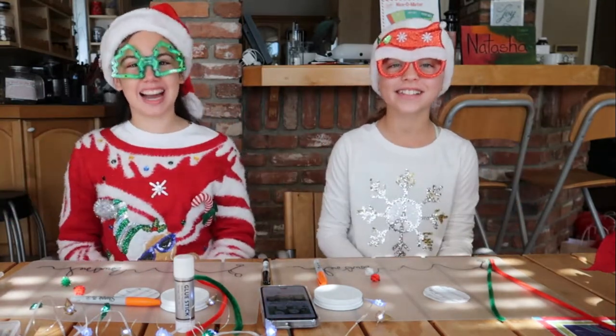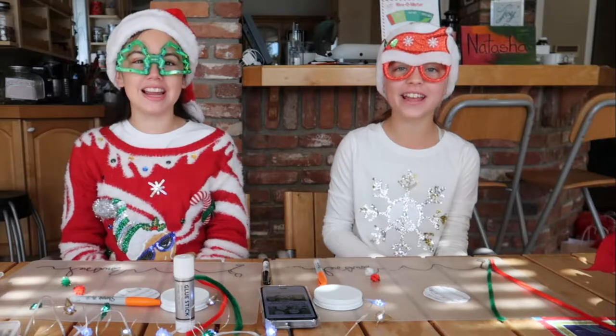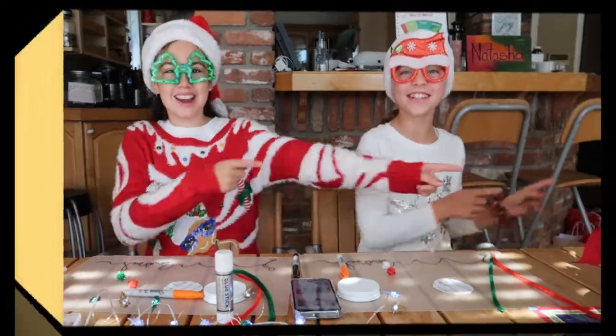Hey guys! It's Natasha and Kara and today we're doing a tutorial of our fifth grade Christmas project. Let's get started!